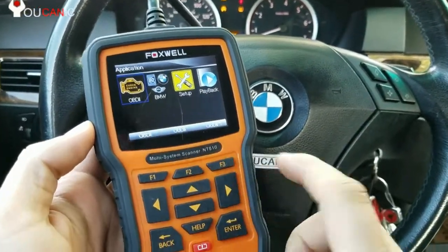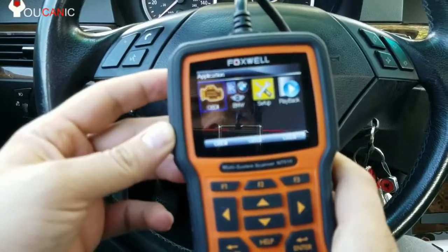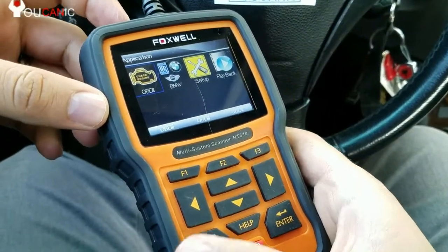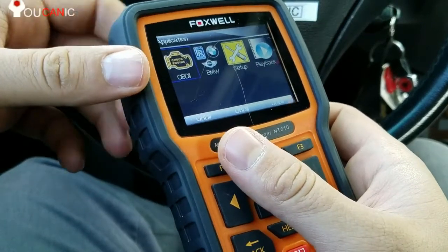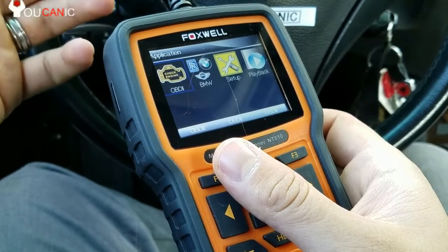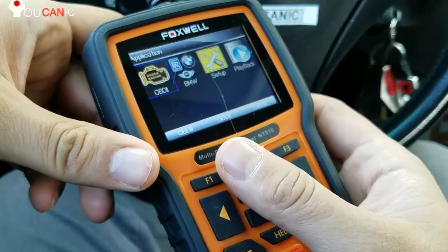Here we have a Foxwell NP510 OBD2 scanner. This scanner will allow you to get into multiple control units on BMWs — not only the ECU or engine control unit, but also the EGS or transmission control unit. You can also get into ABS and read codes and clear codes from multiple systems.